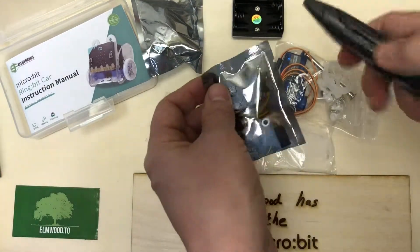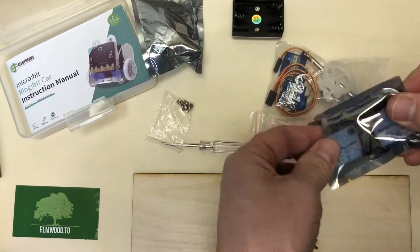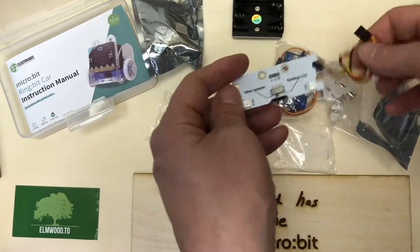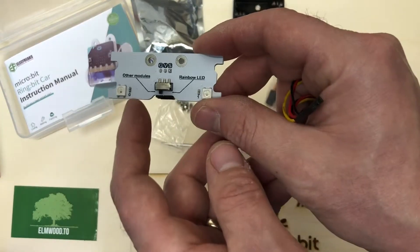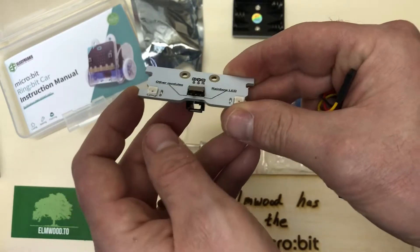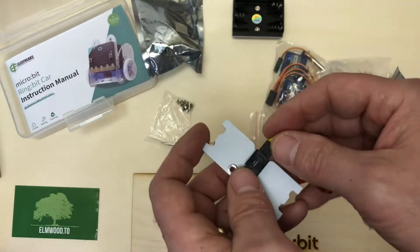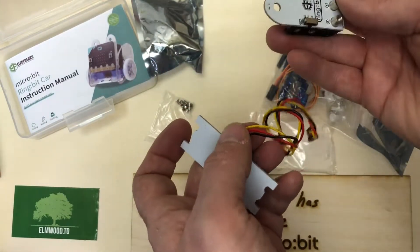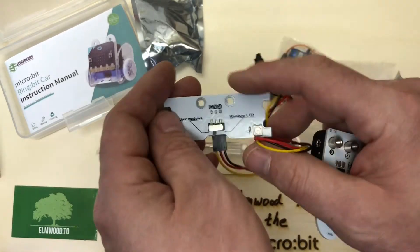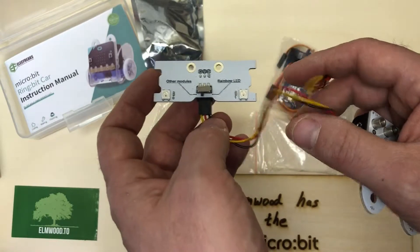Here's the chassis. It looks like you get a couple of LEDs and an on/off switch, which is handy. There's also another switch — I'm not sure if that's for other modules or a rainbow LED. We'll have to sort that out.